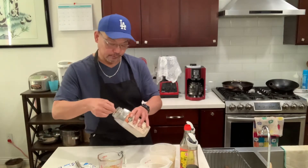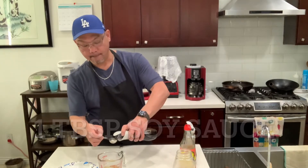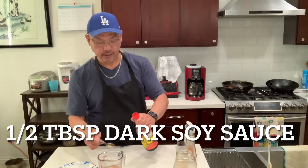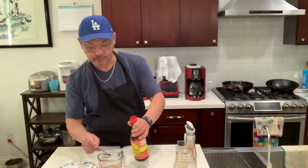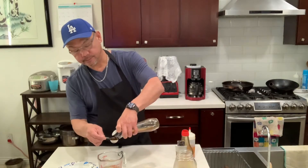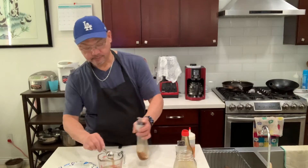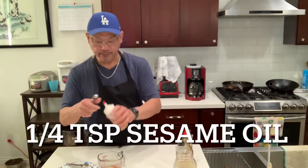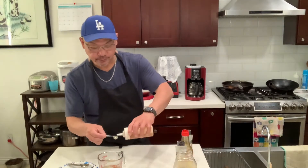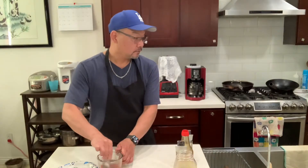Quarter teaspoon of regular soy sauce, one tablespoon of dark soy sauce, half a tablespoon of cooking wine, and sesame oil — quarter teaspoon. Mix it together. There we go guys — that'll be the sauce for the sautéed clam with basil.